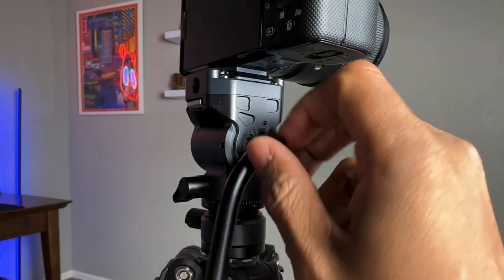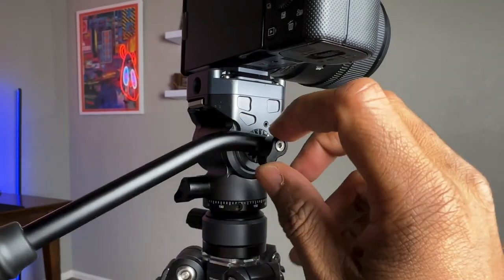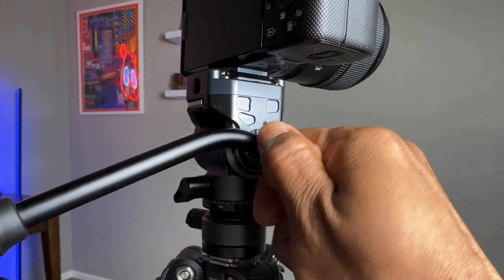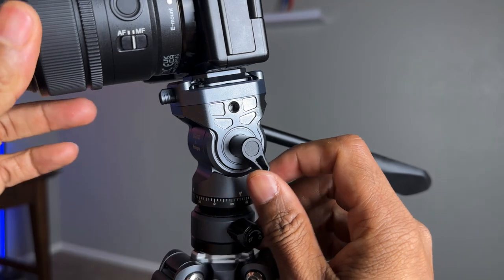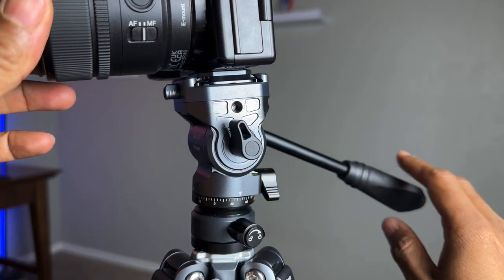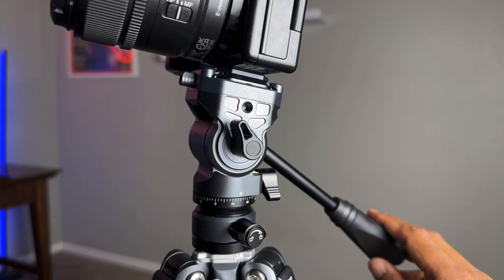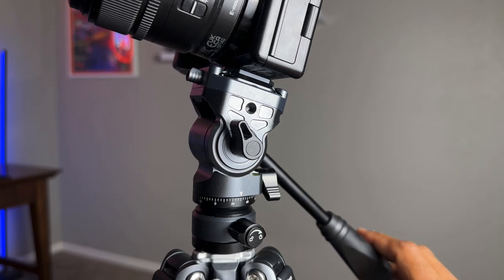The ball head handle can be raised and locked into place, allowing you to have more control over the ball head and camera movement. This handle screw locks the position of the tilt angle. The tilt range is 90 degrees to negative 55 degrees, and the movement is nice and smooth, which is great for upward reveal shots.